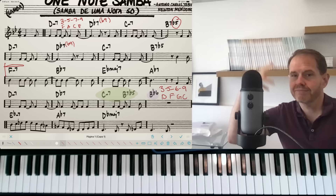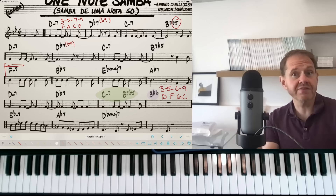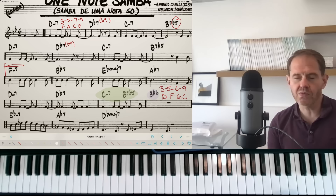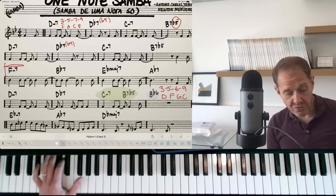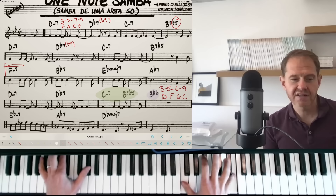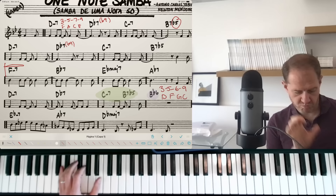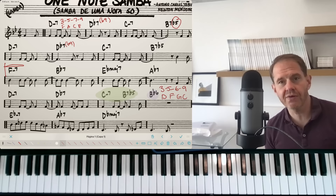We get more color by including the ninth rather than the root — that's number one. Second, it's great to practice putting the third on the downbeat because the third creates harmony against the root. I'll often have students play the root in their left hand so they can hear all the harmony being created between the third on the downbeat and the other three notes providing color and focus.